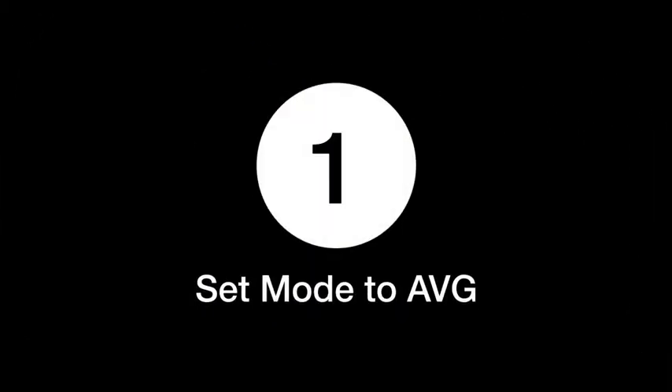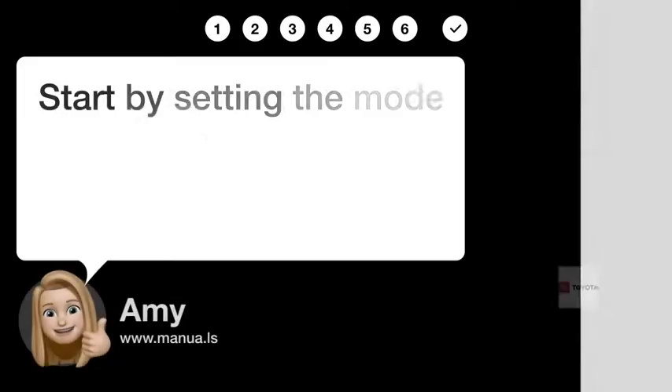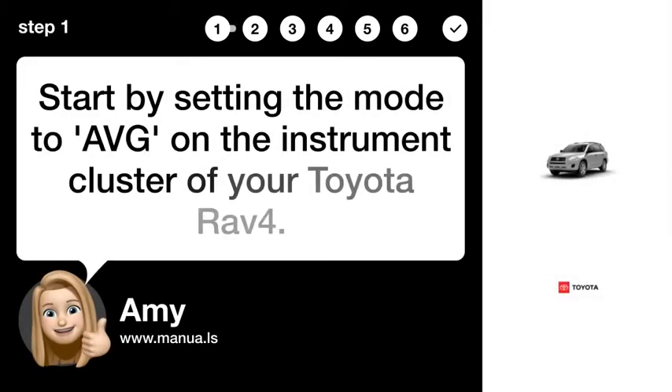Step 1: Set Mode to AVG. Start by setting the mode to AVG on the instrument cluster of your Toyota RAV4.